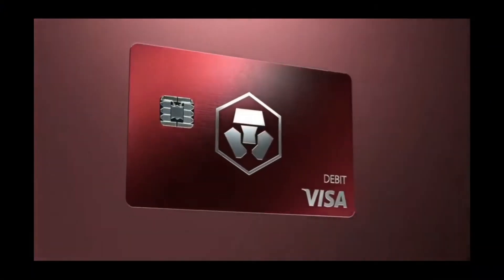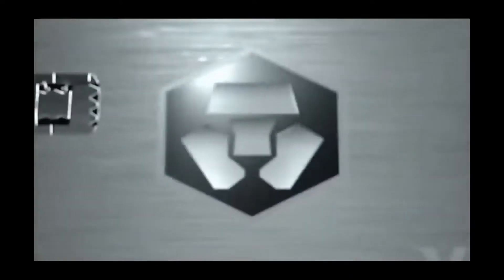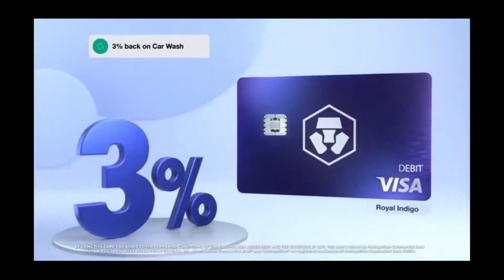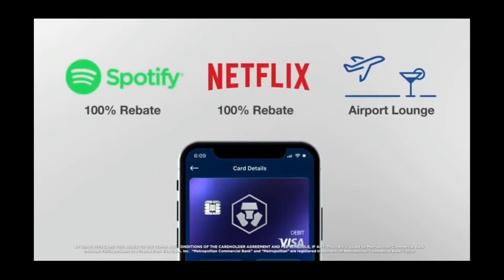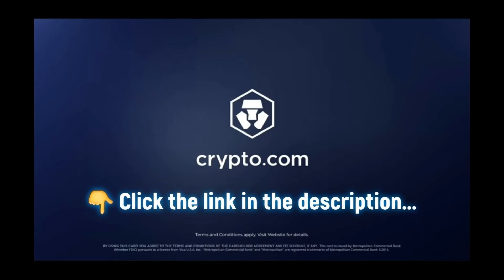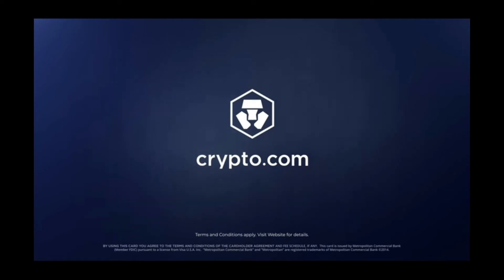Today's video is brought to you by Crypto.com and their fantastic range of cashback generating steel Visa debit cards. With fuel prices as they are today, imagine receiving 2, 3, or even 5% cashback on not only your fuel purchases but anything you pay for using the card, with absolutely no fees hidden or otherwise, and even paying 100% of your Spotify and Netflix subscriptions. Click the link in the description below to receive $25 for free when you install the Crypto.com app and sign up to receive your card. Feel free to comment if you need any further information.